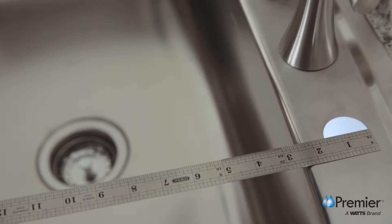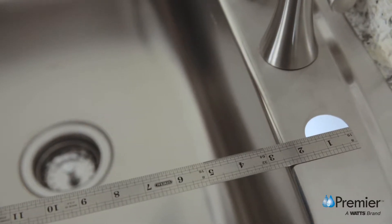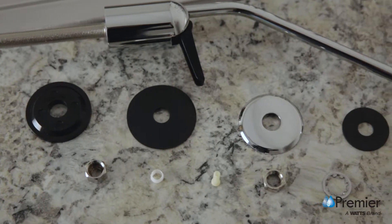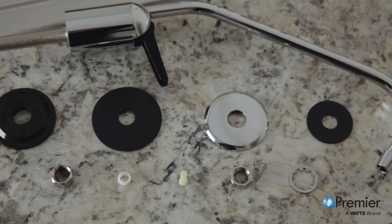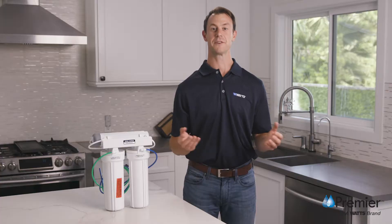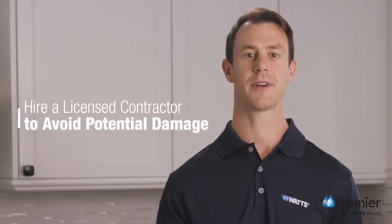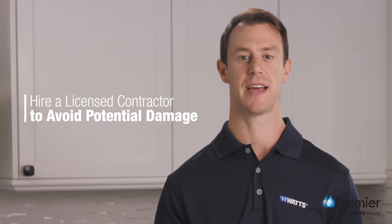Some sinks have a pre-drilled hole that is suitable for the installation of a drinking water faucet. If your sink or countertop does not, you'll require a 1½ inch hole to install this faucet. If your countertop is a solid surface like marble or porcelain, Watts recommends hiring a licensed contractor to avoid potential damage.